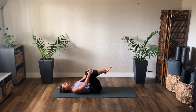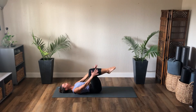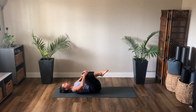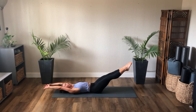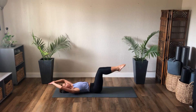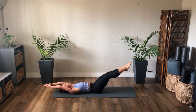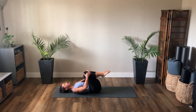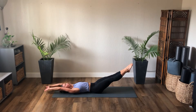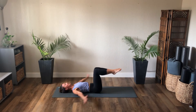Hands come around the shins — double leg stretch in neutral spine. Inhale, as you exhale stretch arms and legs out. Inhale, pull it in. Focus on the abdominals right under the front ribs. Exhale stretch, inhale circle in, exhale to stretch. Three more — exhale stretch, inhale circle, exhale stretch. Two, inhale circle, last one double leg stretch, inhale, stretch. And roll over to your right side.